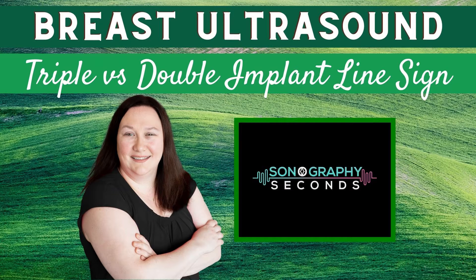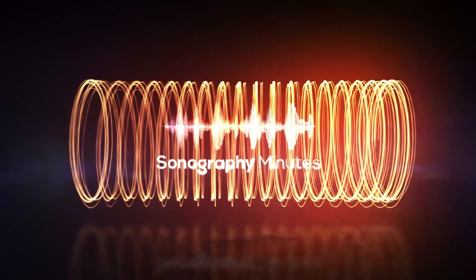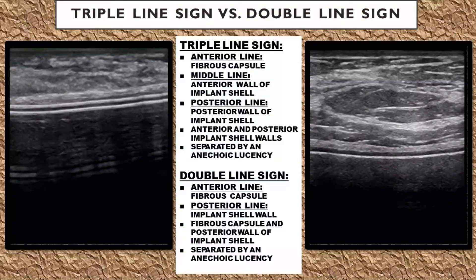On today's edition, let's talk about the triple line sign versus the double line sign of breast implants on ultrasound.